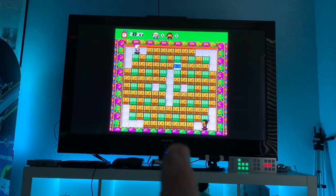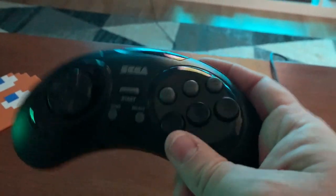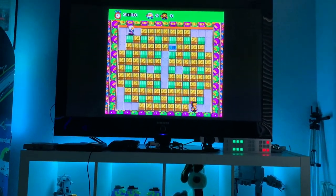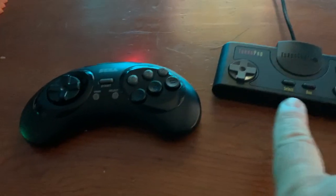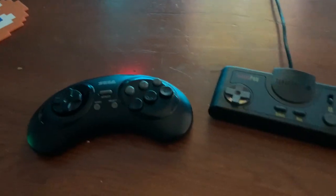One of the things I just discovered is that if you want to do two-player games like Bomberman, for example, you're going to want to make the wireless pad player one and your original TurboGrafx-16 pad player two, because it seems to work better that way. As you can see, that's player two moving, and this is player one moving. So word to the wise — make the wireless controller player one and the TurboGrafx pad player two.